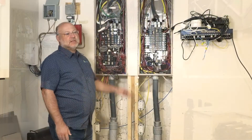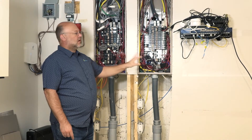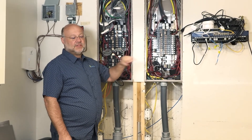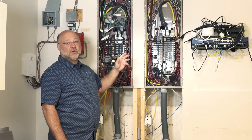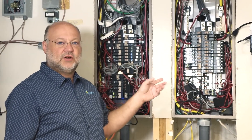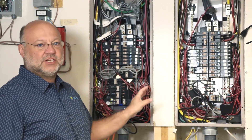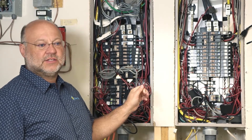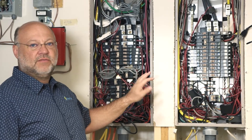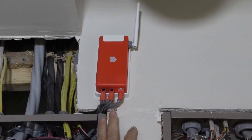To monitor my home system, I have three separate monitoring systems on my service panels. I can collect this information, and it feeds to my computer where I can read it through my computer or phone. The first system comes with the Enphase product, which is data over power, and I can review from my computer screen all the information — production and some consumption — that comes through that system. The second system I have here is called the Sense system.